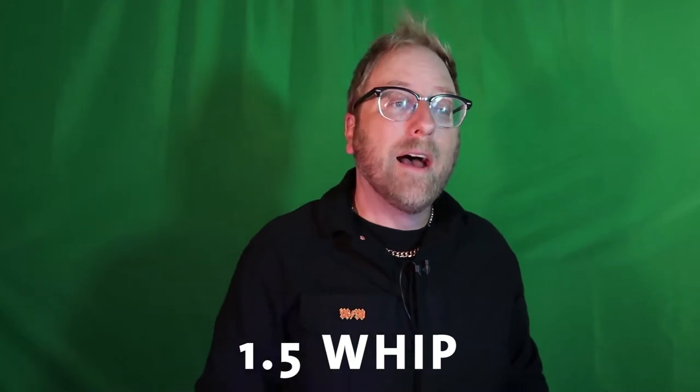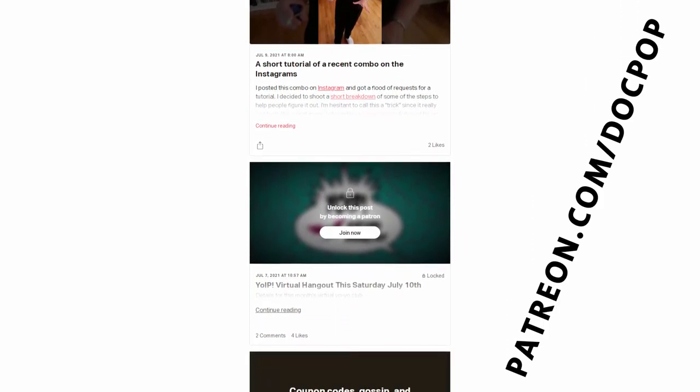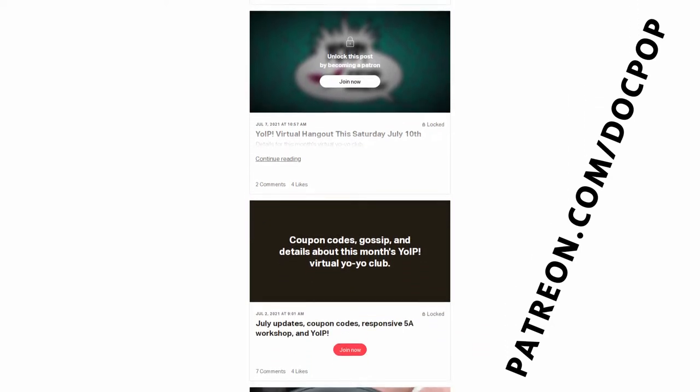Actually, the trick that I'm going to teach today, the Overhand 1.5 Whip, I actually shared with my patrons earlier, a few months ago. I just shared kind of an early cut and got feedback from them and some tips that hopefully will help y'all out. So huge thanks in many ways to all the people over on Patreon.com/DocPop for helping and encouraging me and making these shows possible.